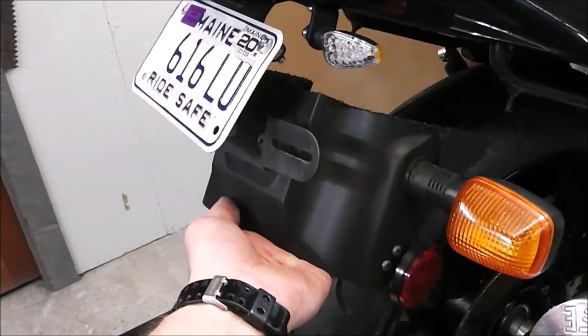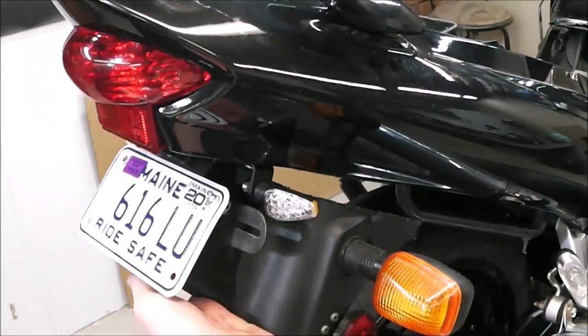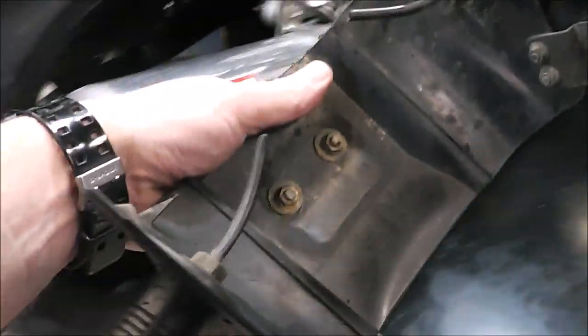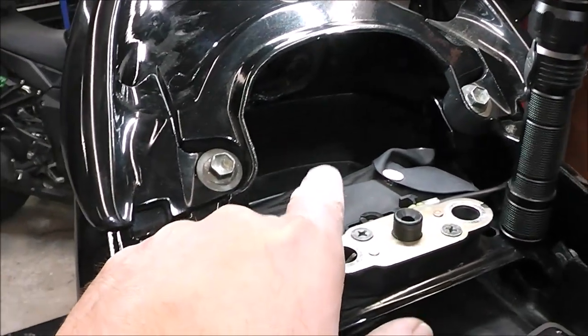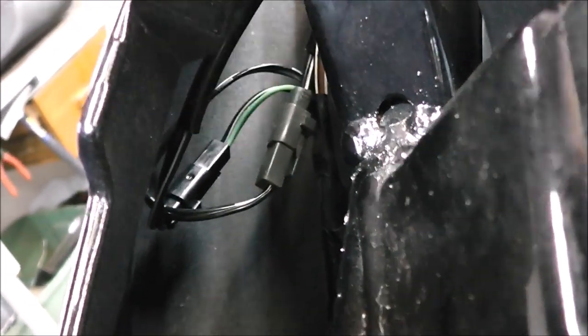You can see the improvement — this is what used to be on there, that big thing, and now we've just got this. To keep things nice and factory looking, I took the factory connectors off the ends of these — since I'm not going to reuse the originals — and wired them into the tail light wires for the existing ones, so they could just plug right into the existing harnesses. If you ever need to work on it, you can just unplug it like you normally would and everything will work.